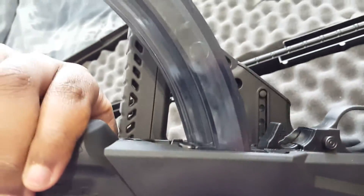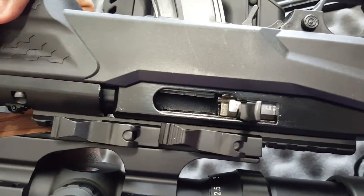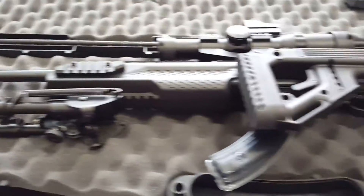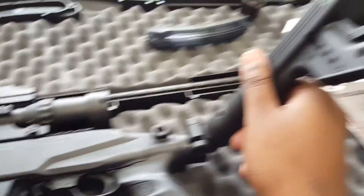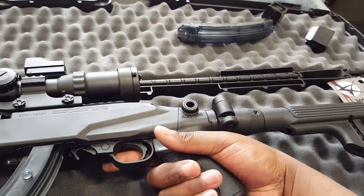I safety checked it. As you can see, no bullets in there — it's open, locked back, all that. It shoots extremely well. It's very, very comfortable. It's obviously heavier than just a standard 10-22, but no complaints whatsoever. It locks in place and is very, very comfortable.